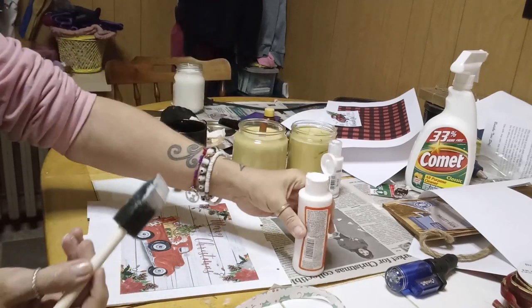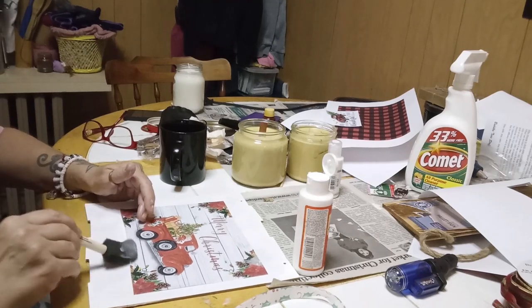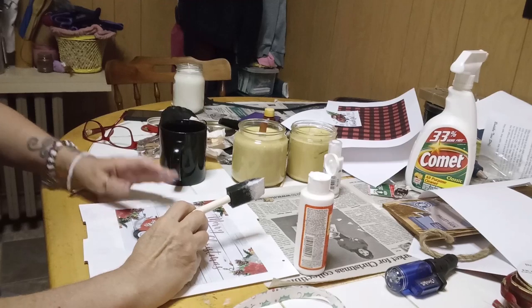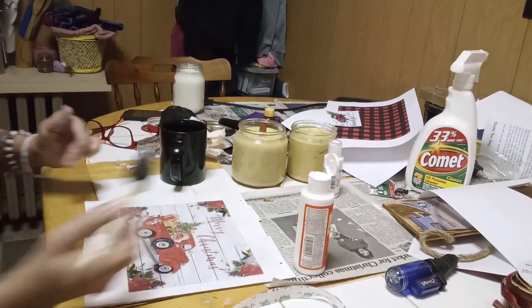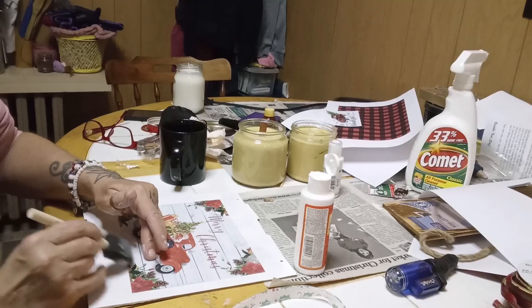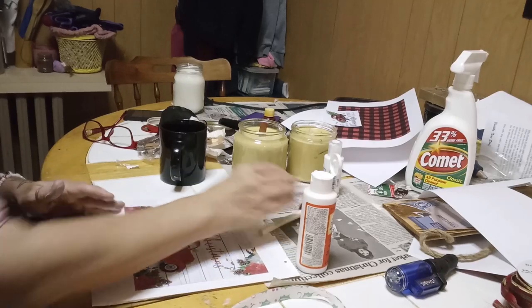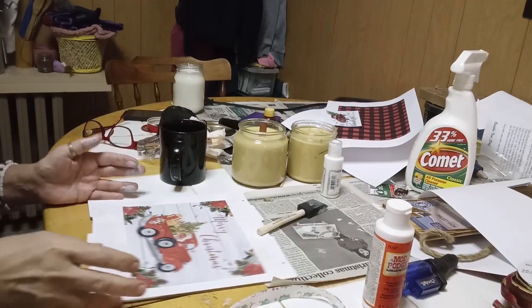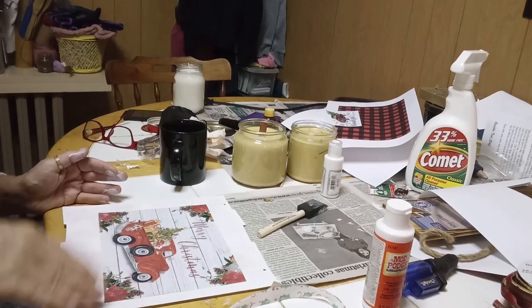I don't know why this one is so difficult to get out of the container lately — it's not thick. Now, like I said, this was a gloss Mod Podge and I just used this to attach the paper. I'm going to coat over this with matte Mod Podge.